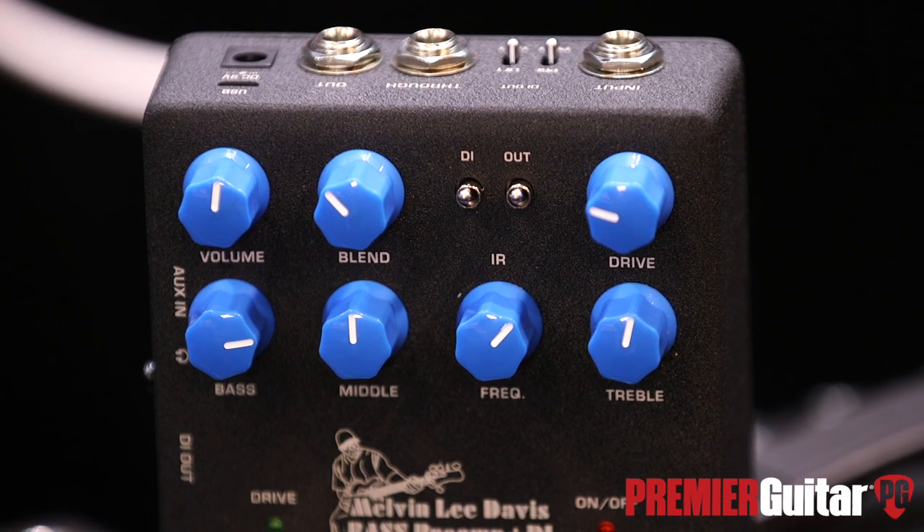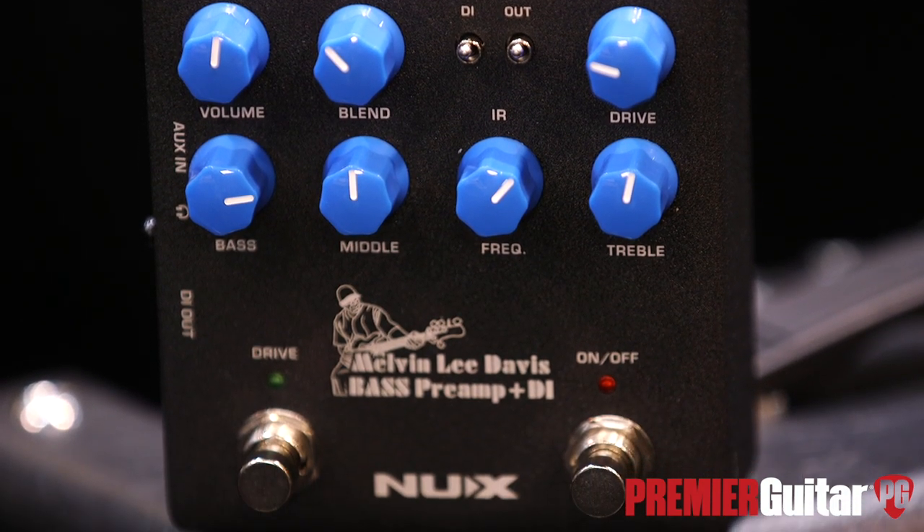Alright Melvin, so you have this new DI slash preamp pedal — it's your signature model. You want to tell us the story of how it came about and what's cool about it? Yeah, I was with Corona Basses, and I met the company through Corona Basses. I have a signature bass, and they said they'd really like to develop a pedal for me. I'm kind of a gadget person, so I said come up with something that accentuates the sound that I already have. I usually don't like a lot of coloring, but I told them the frequencies I'm more comfortable with. I said if you can give me a pedal that will give me those frequencies, then I'm all in.